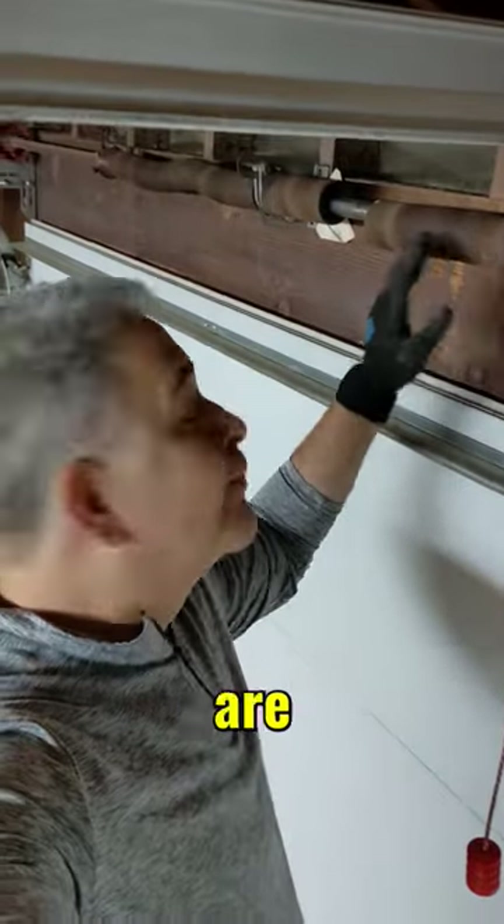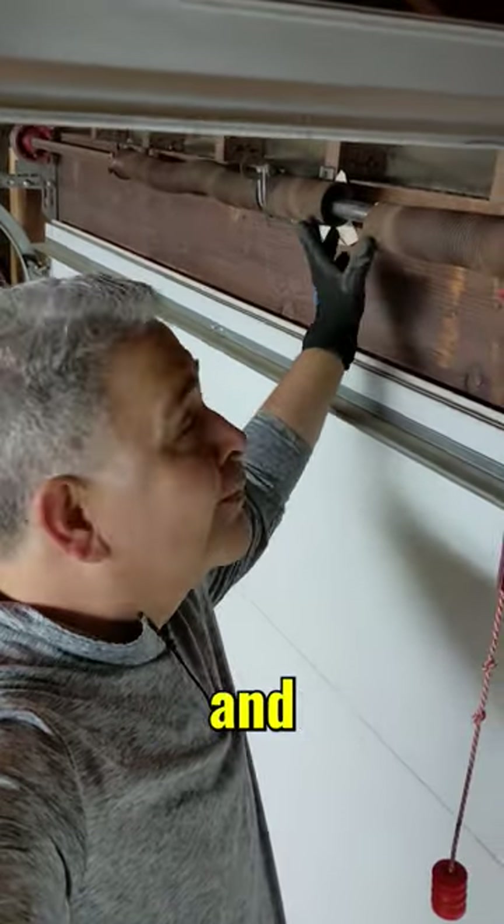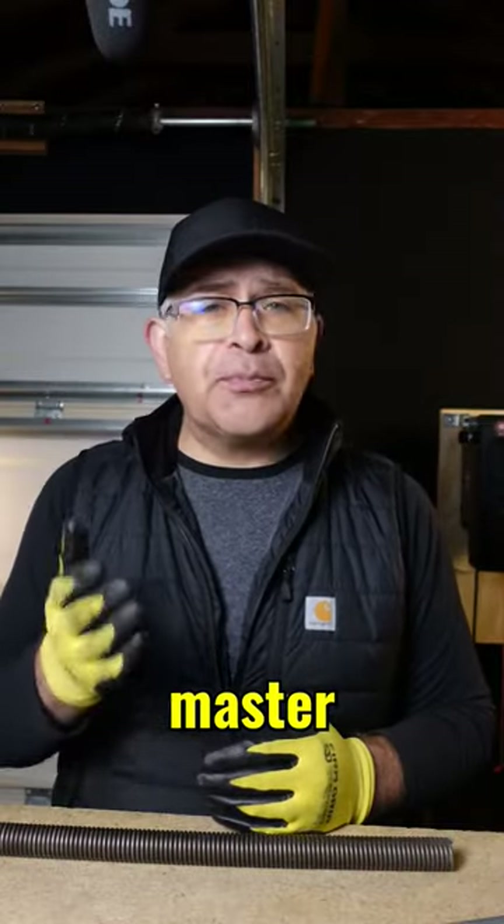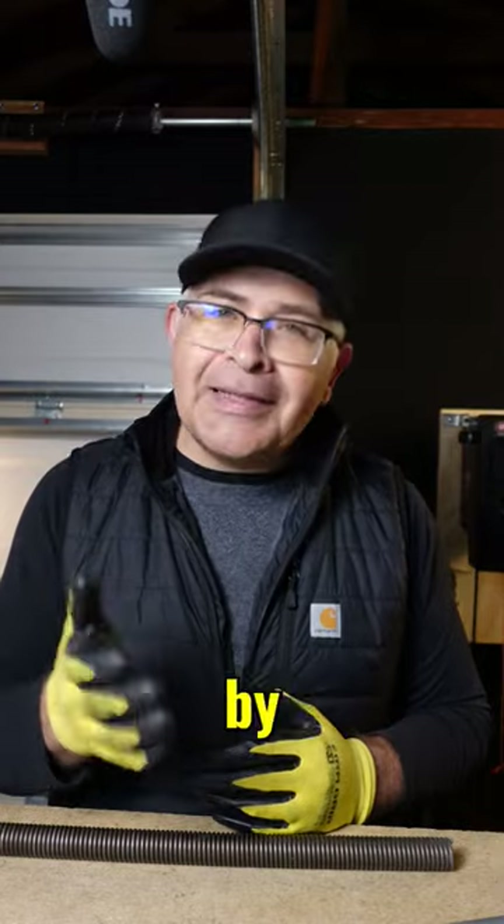Very different from torsion springs, which are easily visible by looking up and seeing a gap in between the coils. Yet there is a particular way to know if your TorqueMaster Plus Spring is broken, and that's by listening to it.